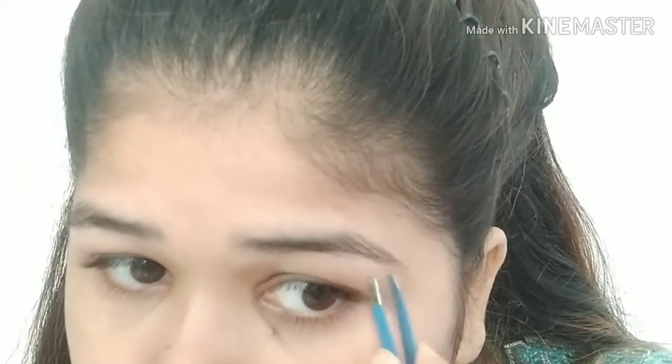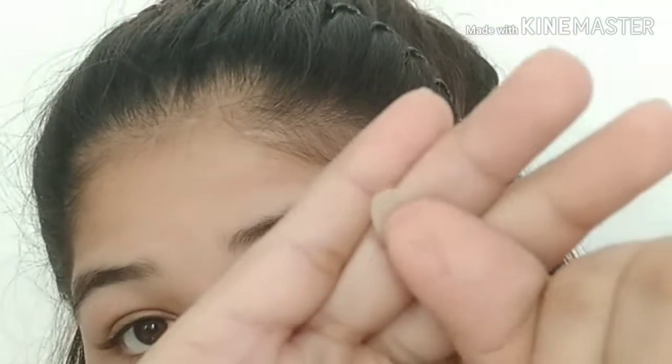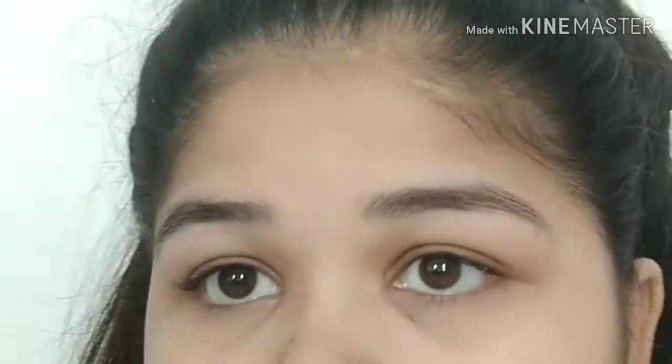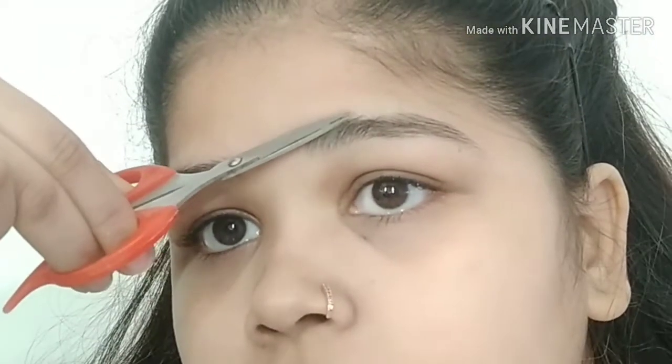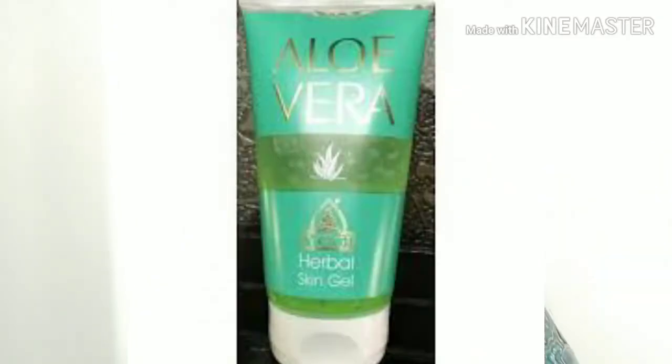See, here this portion is cleaned. I have removed all the extra hair from my eyebrows — see, these are my eyebrows. Here I used threading and here I used the plucker. I'll show you the difference between the two sides.